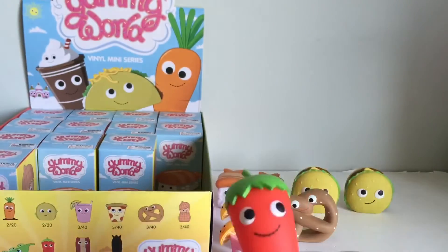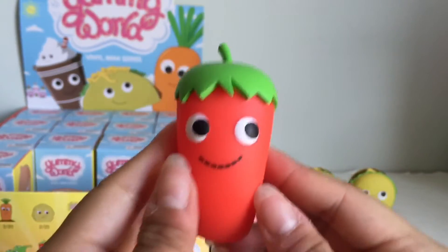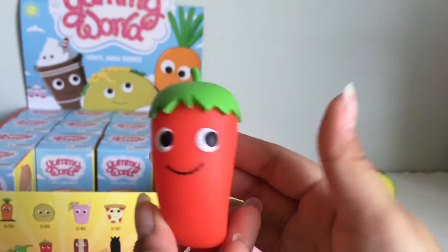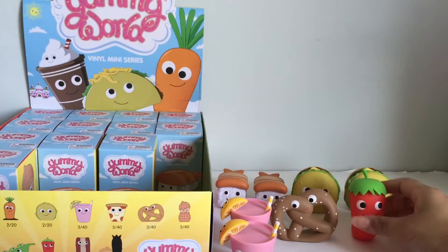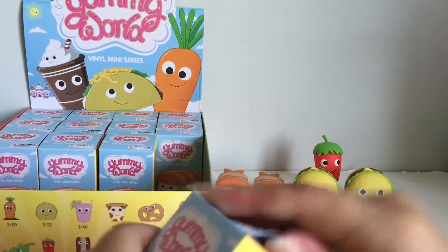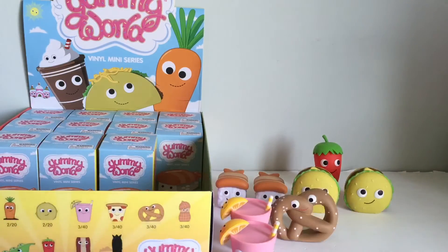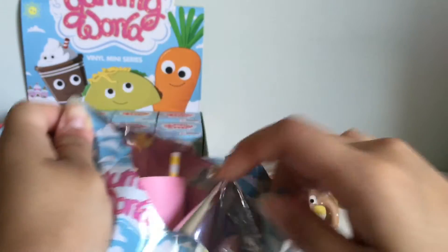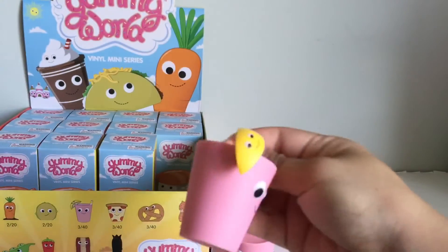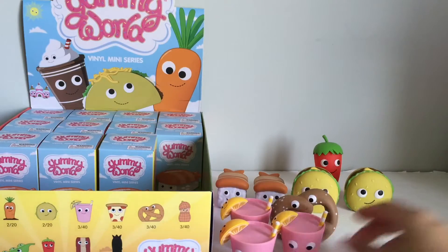Here is the chili pepper. This is like a really vibrant red — I love that, it's so cool. And here is a third of this one, so that's interesting.